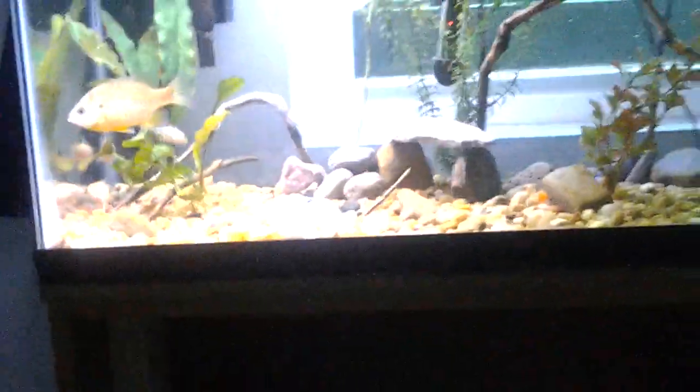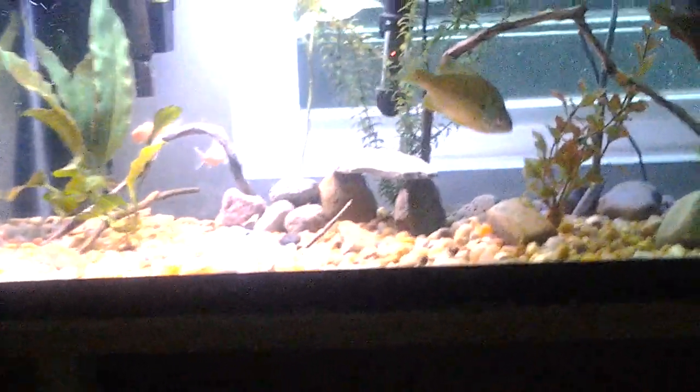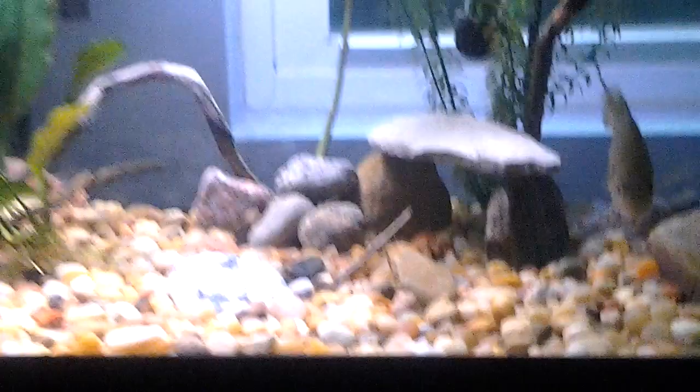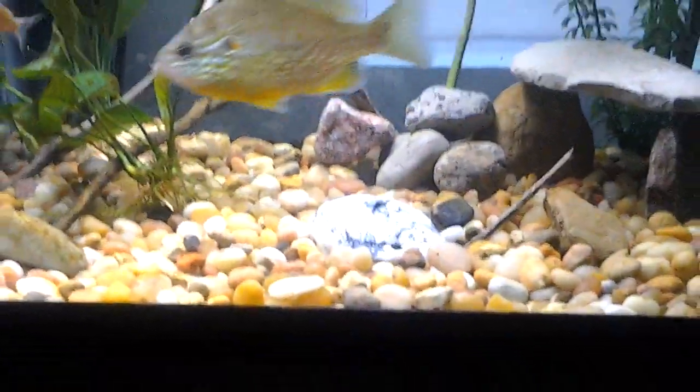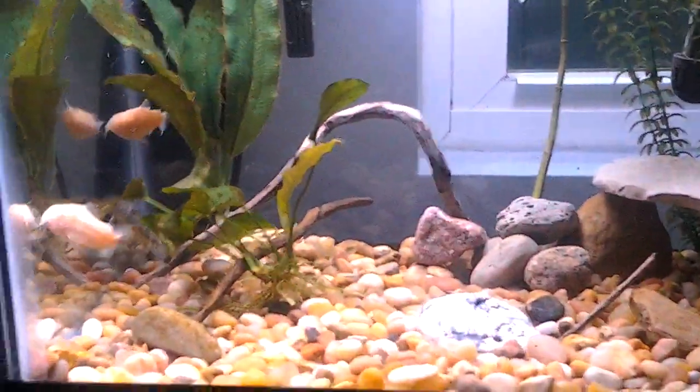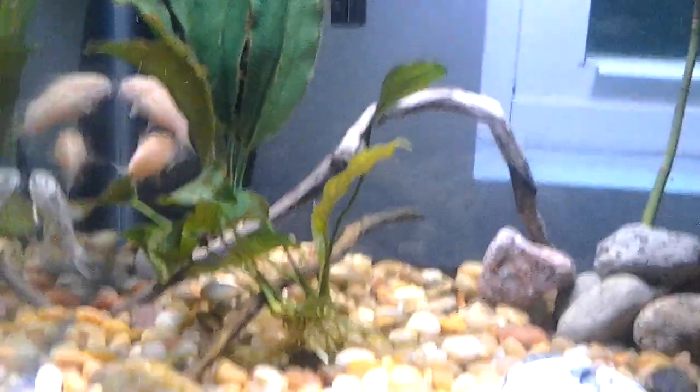I'm going to get that new light like I said, eventually — or I may not even get a new light, I don't know. I kind of like how it has the really bright side and then the more mellow, darker side, and in the afternoon it's just as light as this side on a non-rainy day like today. It's gorgeous. I love this tank — I really like how it sits on the stand, it looks really nice.